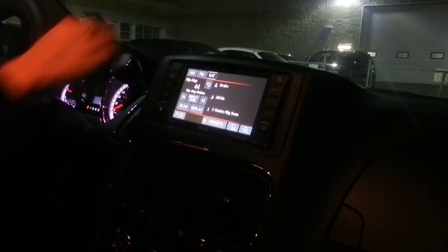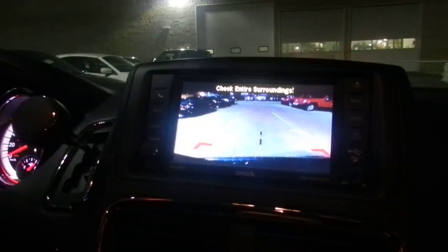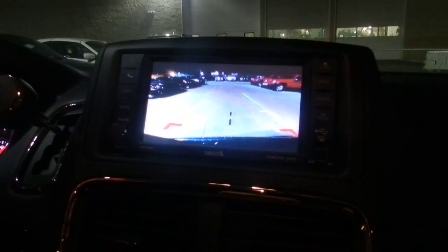Another cool thing I want to point out — put it in reverse here to show you — you do have the backup camera as well. And in a vehicle the size of a van, it's definitely a nice thing to have so you can always see right where you're backing up.